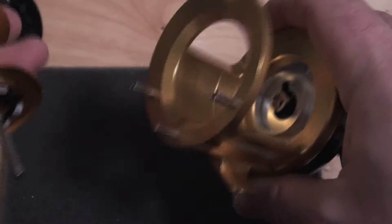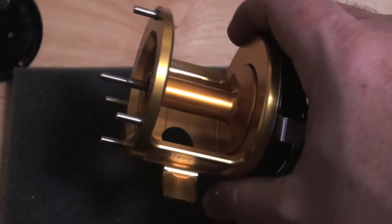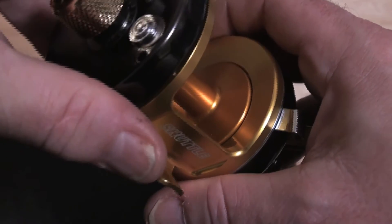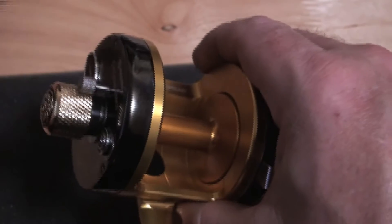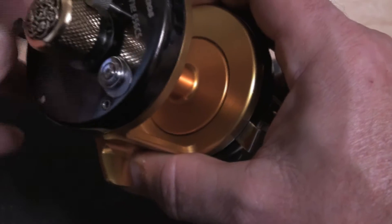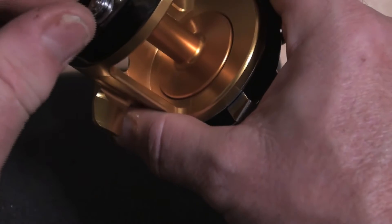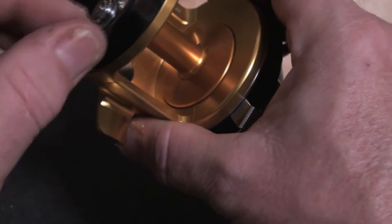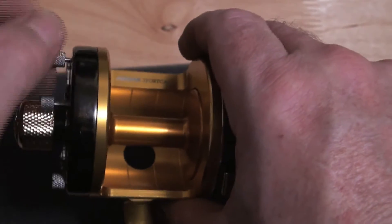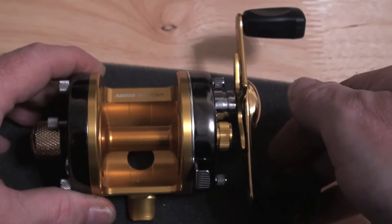With a stainless steel main gear and a bronze pinion gear, that has uber retrieve power — it's not too high geared, it's very, very strong with lots and lots of torque. And he wanted this for uptiding. So there you go. If you happen to have one of these gunmetal grey reels — or cobalt as I prefer — that's what you can do with it.